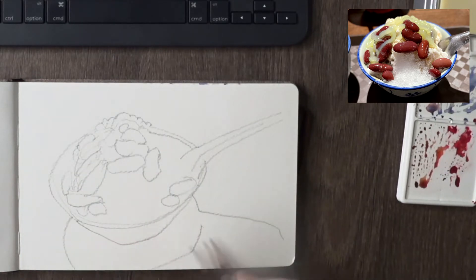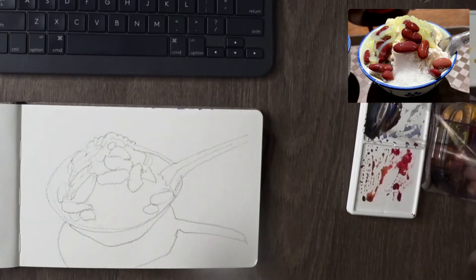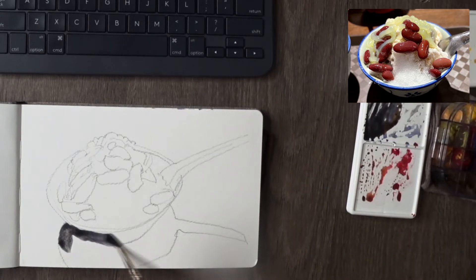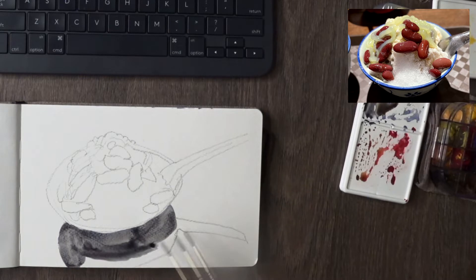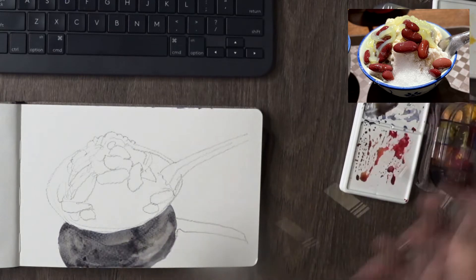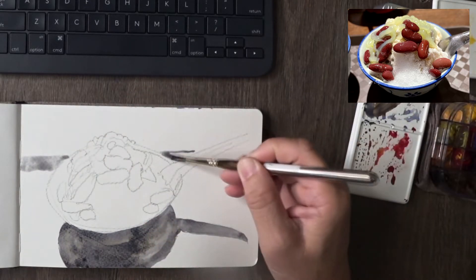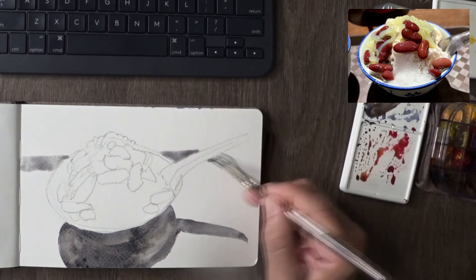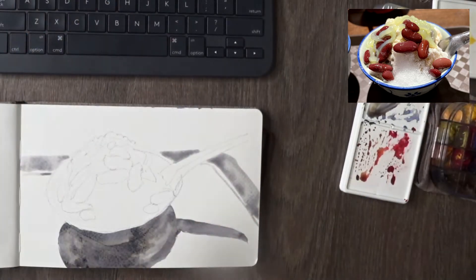Chendo is this very sweet dessert that Singaporeans, Malaysians — and I think some parts of Thailand, Myanmar, and Indonesia — all enjoy. It's made of sweet sugary syrup with beans, in this case red beans, some jelly parts, and so on. There are different combinations in different parts of the world that serve this dessert.